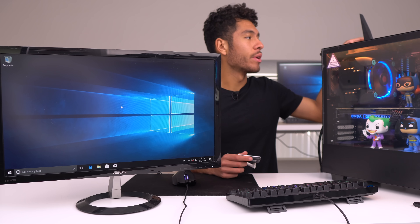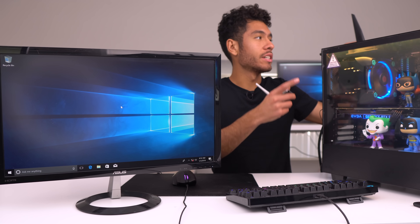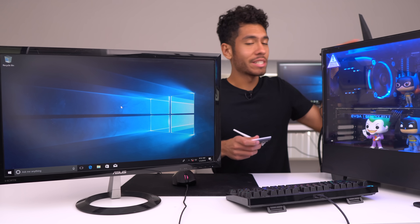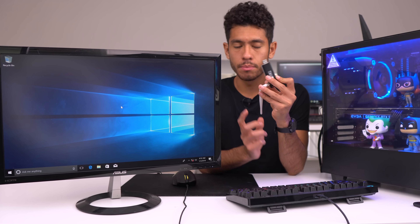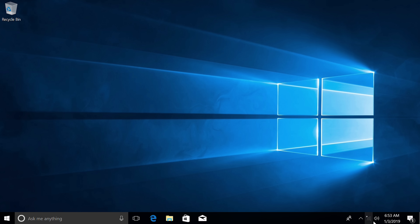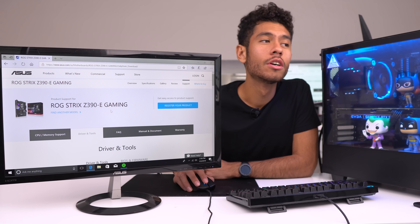This motherboard does have built-in Wi-Fi and I already hooked up the antenna, but it's not working yet — we first need to install a driver. In the meantime, I'm using a USB Wi-Fi adapter that I use for every single build; it's pretty much plug and play. I'll go ahead and plug it in — as you can see we can now connect to a Wi-Fi network. I went ahead and connected to my home Wi-Fi, and now we need to download drivers.